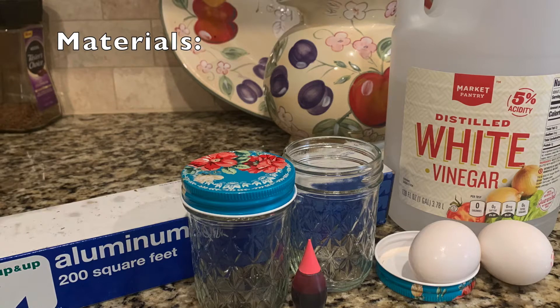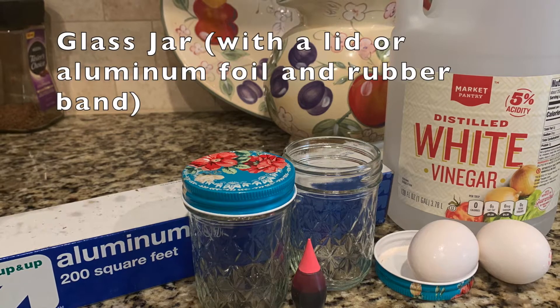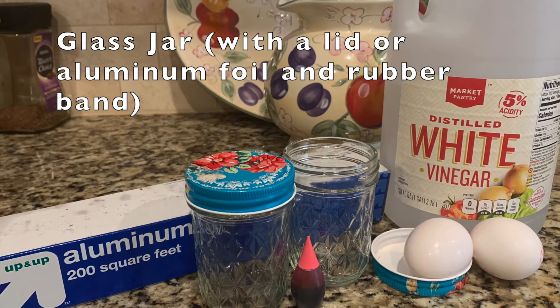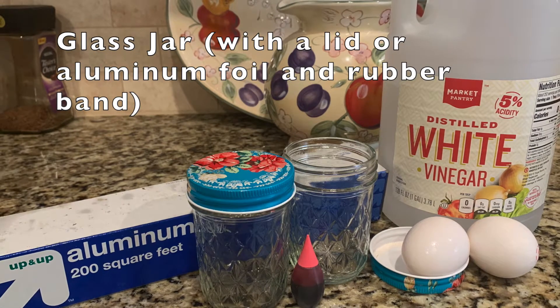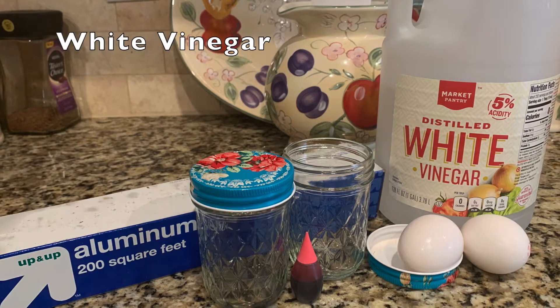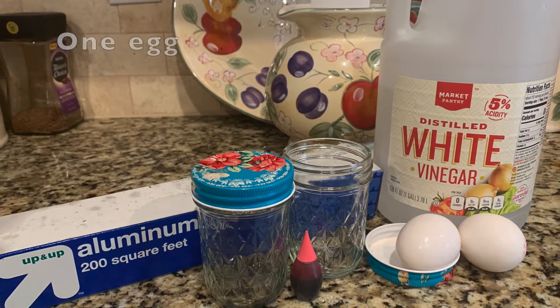The materials we will need for this experiment are a glass jar with a lid. If you don't have a lid to go with your jar, that's okay — you can use aluminum foil and a hair tie or a rubber band, white vinegar, one egg, and water.